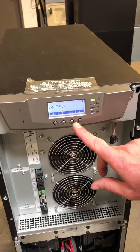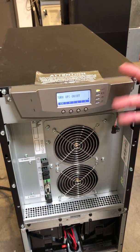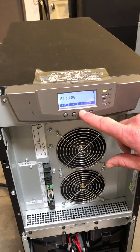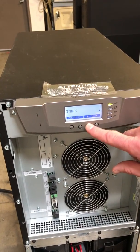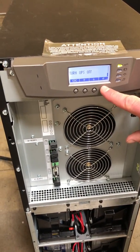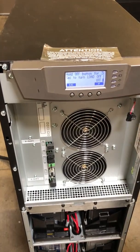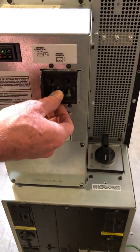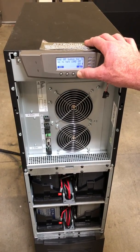The last thing I want to show you is going back to the main menu and scrolling back down to 'turn UPS on and off.' We want to go ahead and turn the UPS off at this point. Press down to 'UPS on or off,' select UPS off, and hold that button for a little bit. Then go to the back of the unit and turn off the battery breaker. At this point, your unit is off.